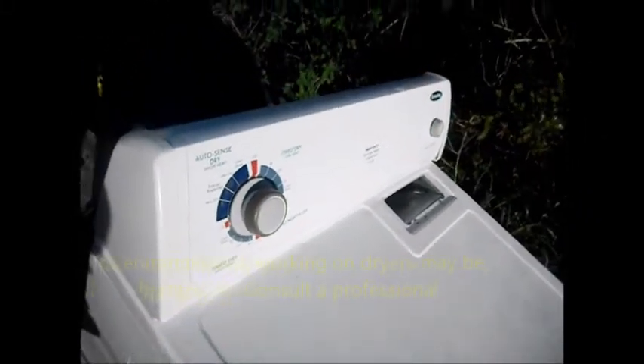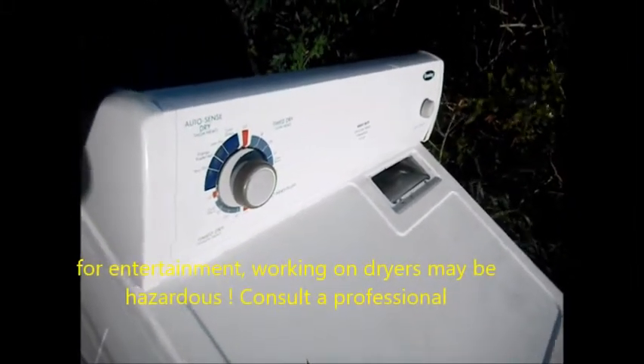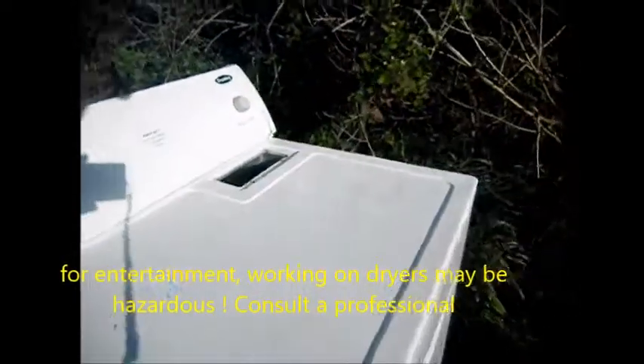Here is your Crosley — this is basically a Whirlpool design. Your dryer won't come on.